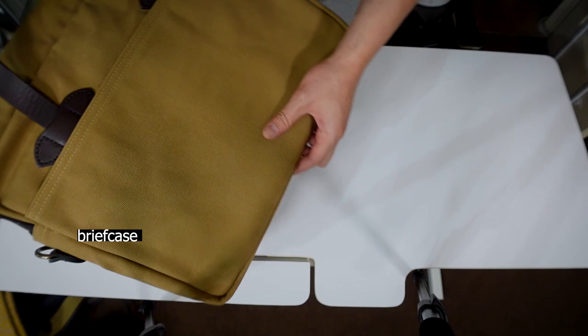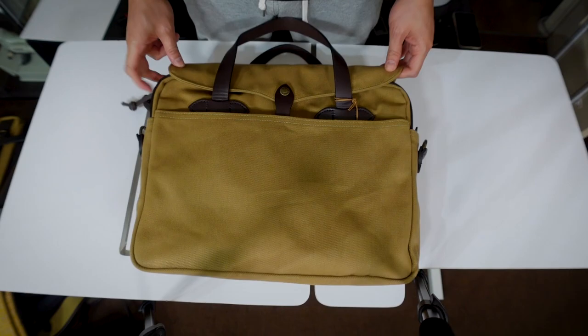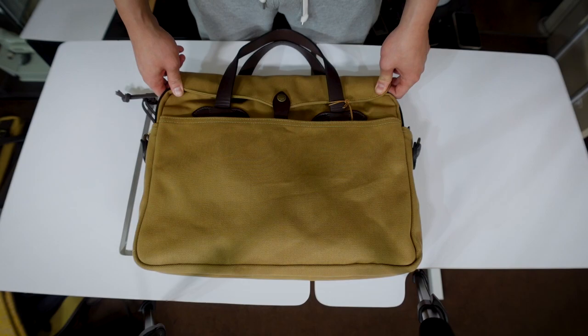This is maybe my last Filson item — we'll see. That basically concludes this video of my Filson collection. If you have any questions, leave them below and I'll try to answer them. Hopefully you enjoyed this video, and I'll see you in the next one. This is Mr. Informal signing out — bye bye.